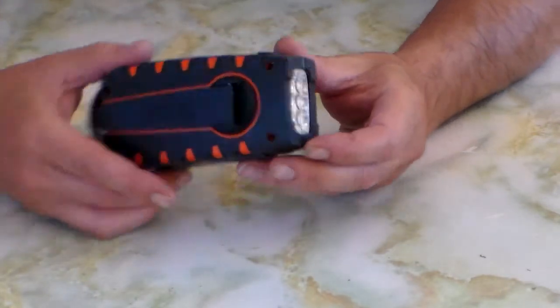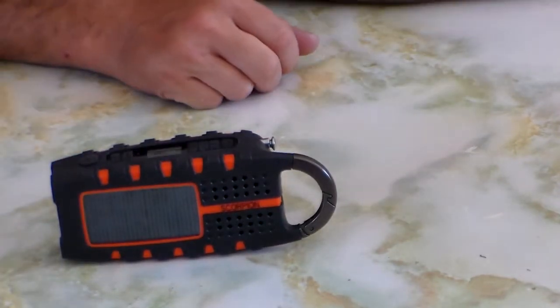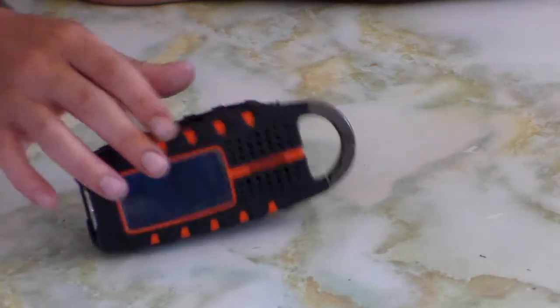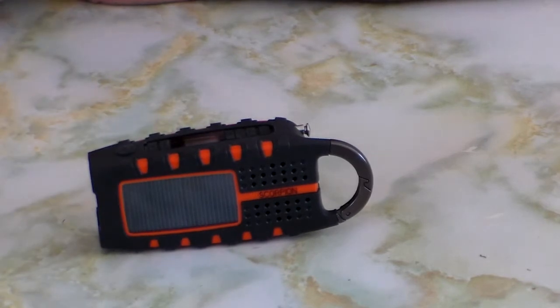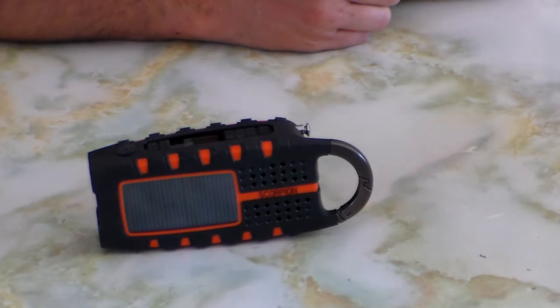So that's the Eton Scorpion — sorry guys, it didn't meet my expectations. If you're in Australia, go to BCF, Anaconda, camping stores, Aussie Disposals — all that ex-military gear. If you want a rechargeable torch, get a dedicated rechargeable torch with a solar panel if you wish. It'll be lighter than this whole unit, which is pretty heavy, and will have a better IPX rating. If you really want the radio, I'd go for a small card-sized digital radio where the battery runs for 365 days of the year before you even have to worry about replacing it.